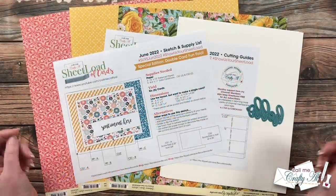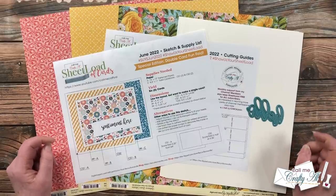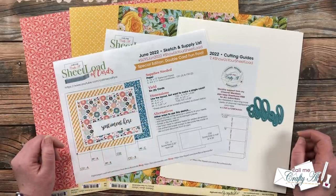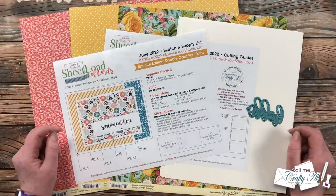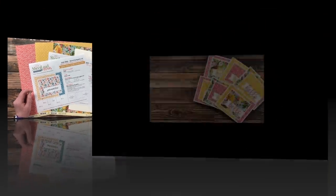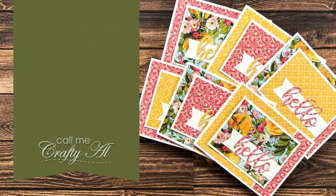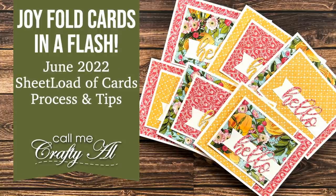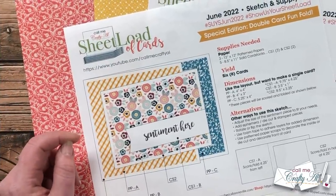Hello crafty friends, it's Alicia of the Call Me Crafty Al YouTube channel, and I am here today to show you how I made my first set of cards using the June 2022 Sheet Load. I hope you'll stick around, see how I created them, and get a few tips along the way. Thank you so much for stopping by today.